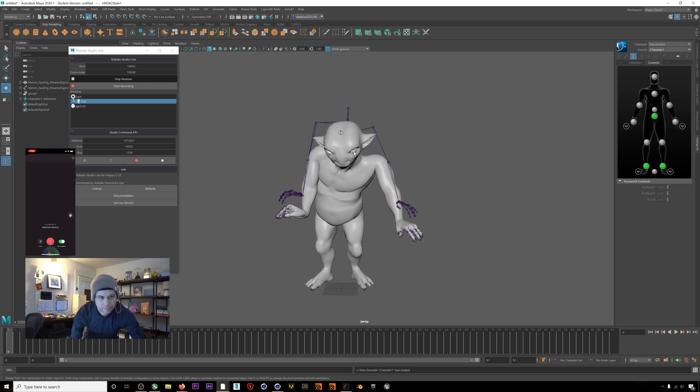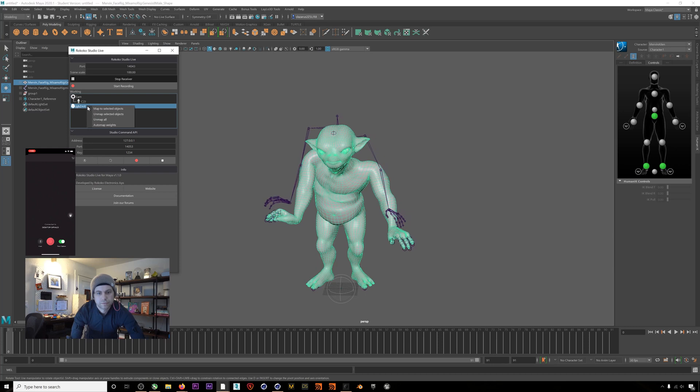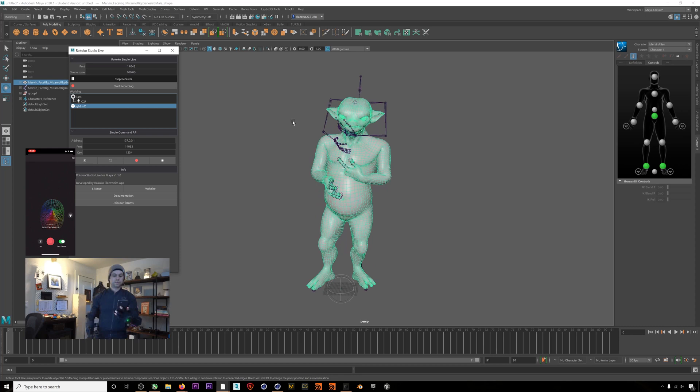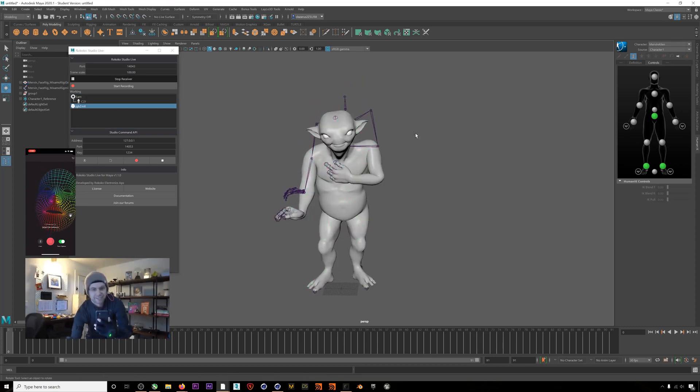Now that that's done, we'll connect the face. Select the mesh of your character — a character that has blend shapes. Then right-click on the face in our plugin manager and click 'Map to Selected Objects.' You need to have your character selected when you do this. After you've done that, right-click on the face again and hit 'Auto Map Weights.' Now you should be able to drive your character's blend shapes from the facial motion capture that you are doing in Rococo Studio.